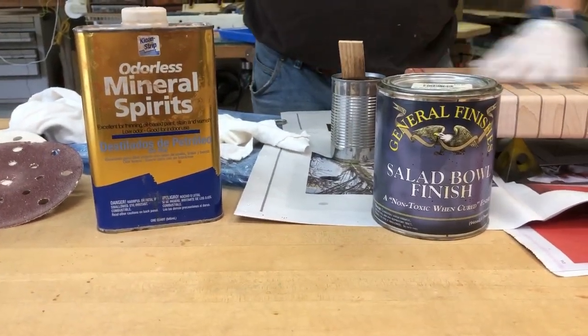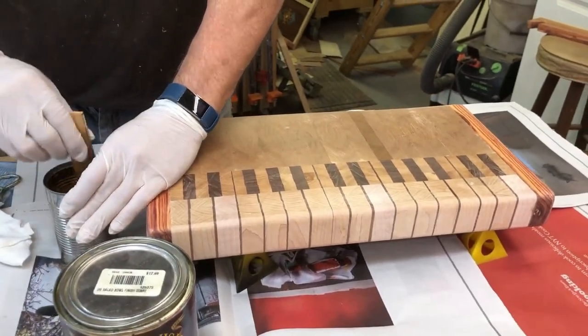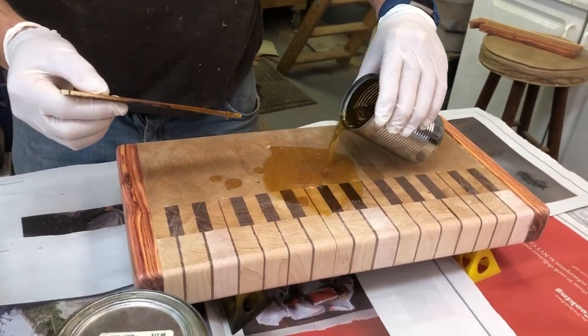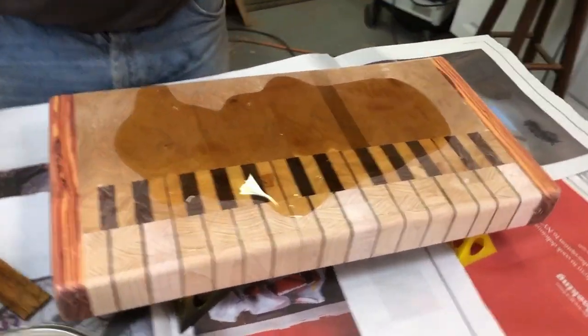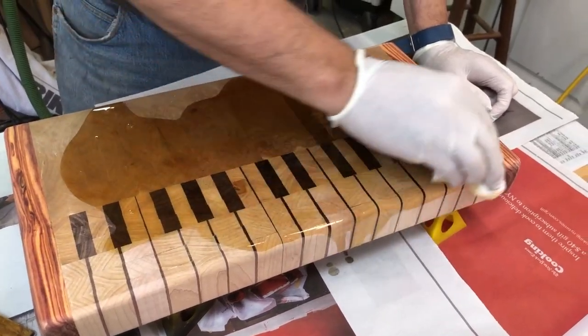And once this is dry, I'm going to follow up with some beeswax and mineral oil. So I do a 50-50 mix. You can see why I like this so much. This is what I call the money shot, because this really makes the grain pop. And you know you're coming down the home stretch when you see this. Look at that grain.